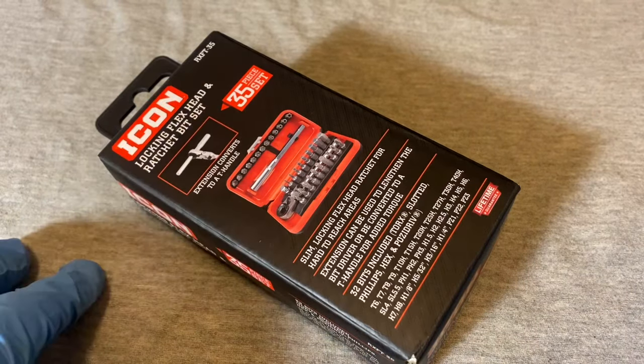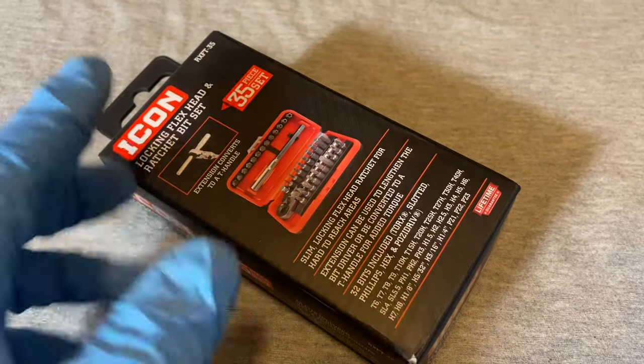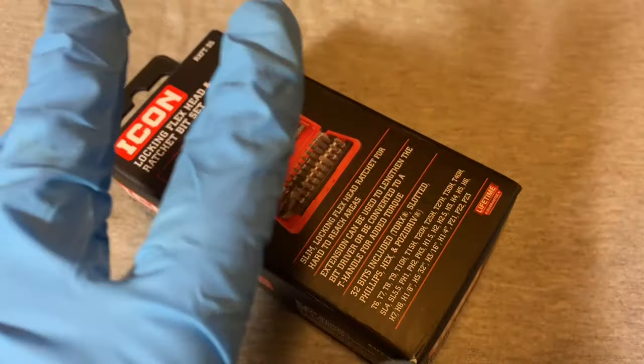Hey guys, welcome back to Snap Ring Chronicles. We're coming back at you with another ratchet video — this is the Icon locking flex head ratchet bit set.